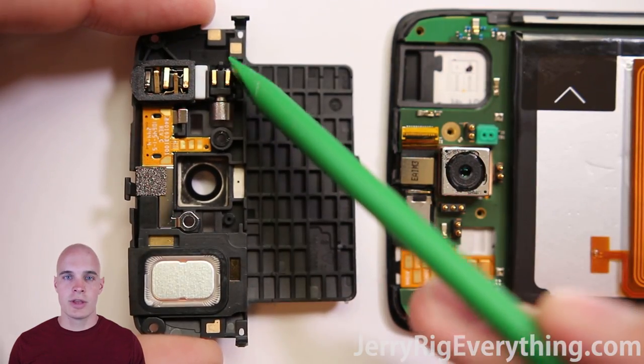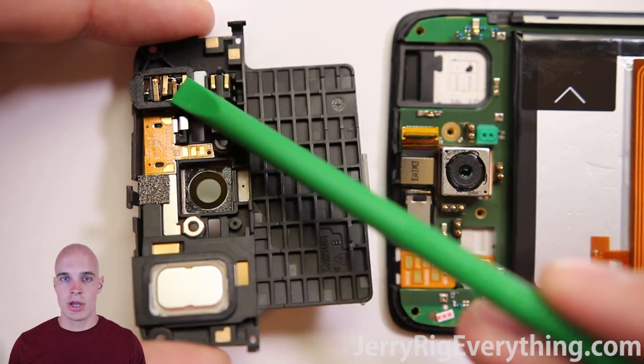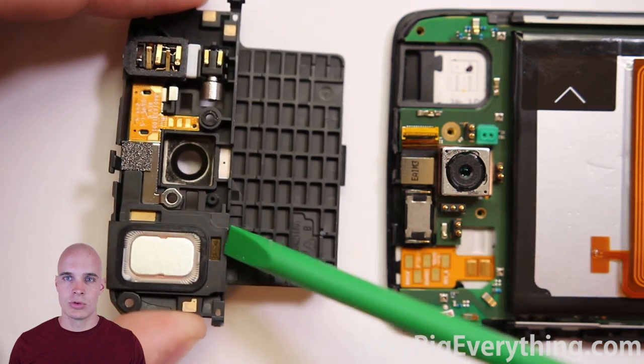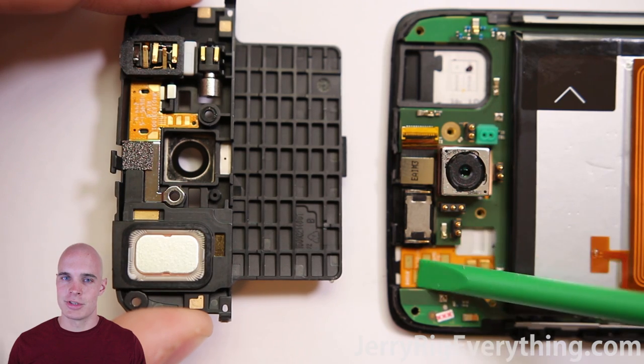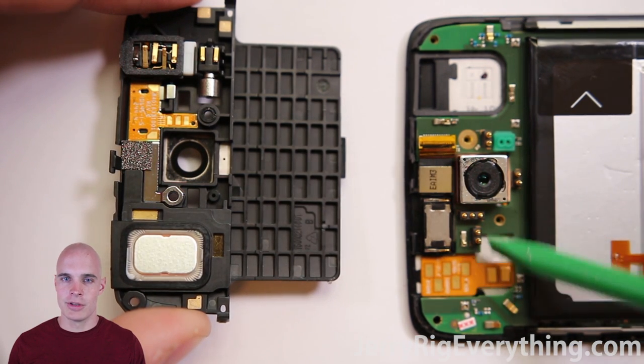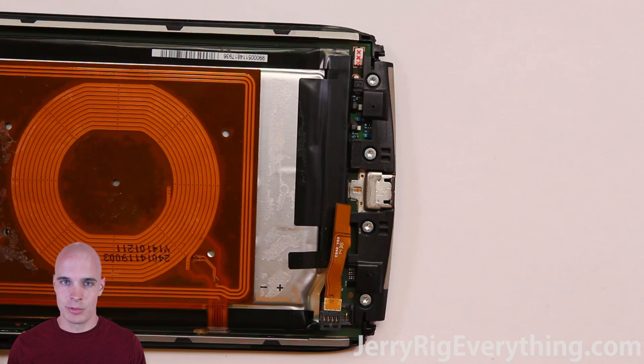You can see here that the gold contact points for the vibrator motor and the headphone jack are up here — these little gold points where they just rest up against the board. I think this is super interesting and I'll talk more about that later in the video. It's kind of redundant how many connections they have that control these parts.